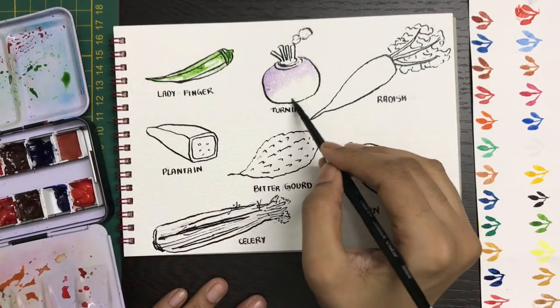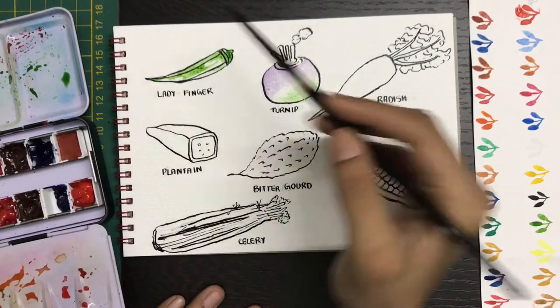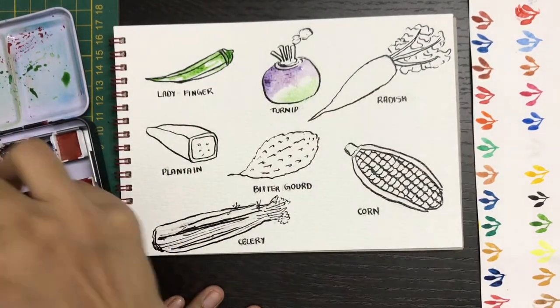If you don't have a purple in your palette, you will mix some blue and some red to get the color. The top part is in purple, and the bottom part I'm adding a little bit of green. To layer it up, I'm adding some darker purple.